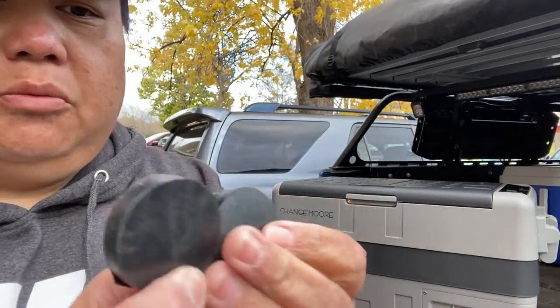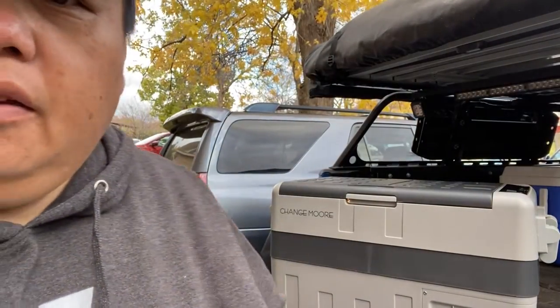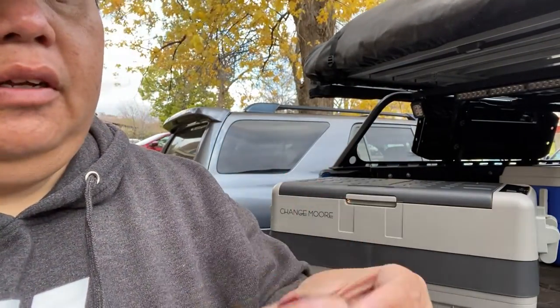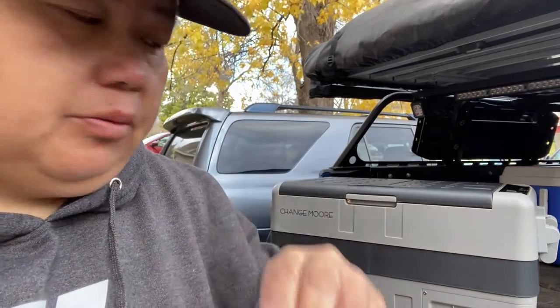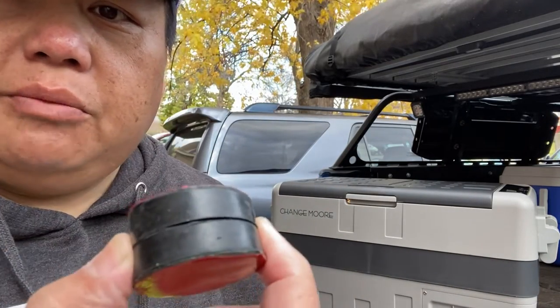One thing I forgot to mention: it also comes with two extra bottom rubber pieces that go underneath the legs of the refrigerator as replacements. So you get two of those as well — make sure you put them somewhere safe in case you need them again. Now let's go put it on the truck.